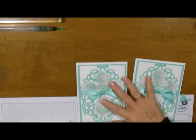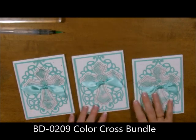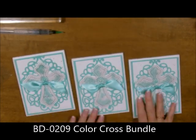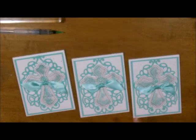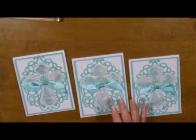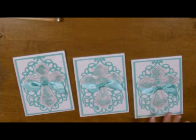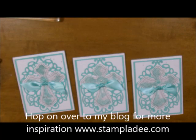Those are my cards for today. This is a beautiful bundle. It's in the mini catalog — not guaranteed to be in the big one — so if this is something you like, grab it. It could be used for a christening, a wedding, a religious card, a get well, a sympathy card — just a beautiful card, absolutely gorgeous. I hope you enjoyed my post for today. If you have any questions, let me know — I'm here to help. Take care and have a great day. Thank you!